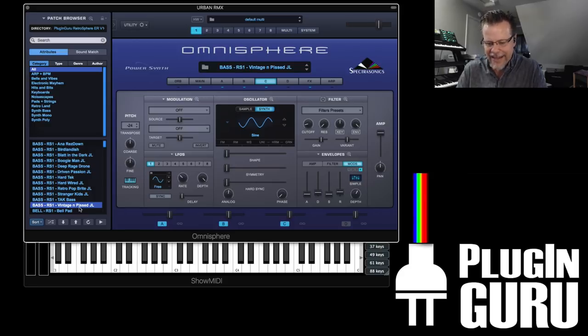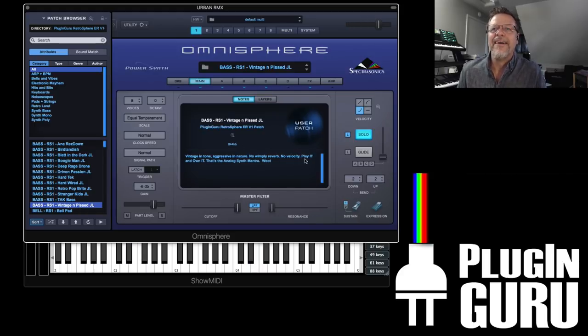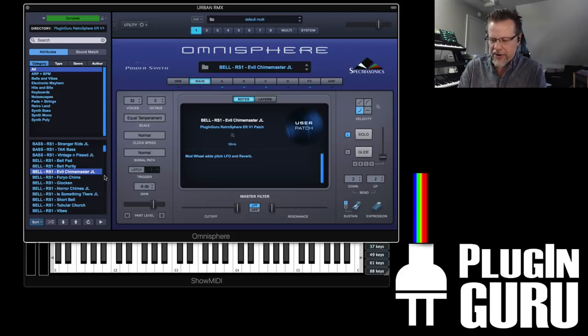No velocity to anything — I think my comments kind of sum it up: play it and own it. That's the analog synth mantra. There are other things like Chime Master.